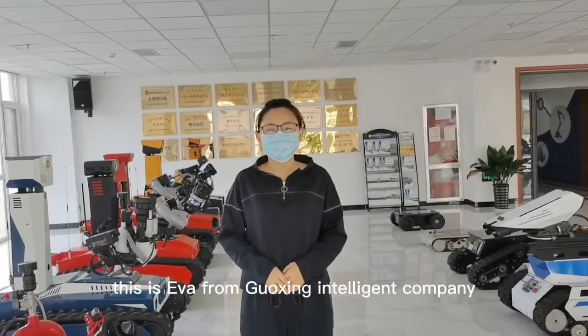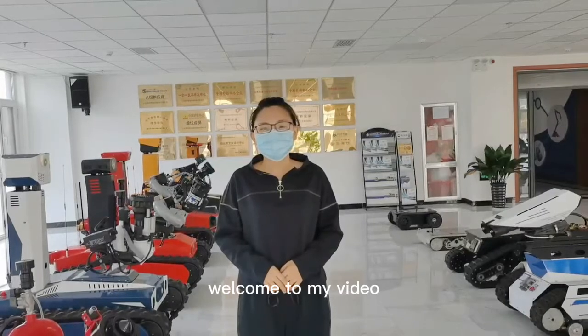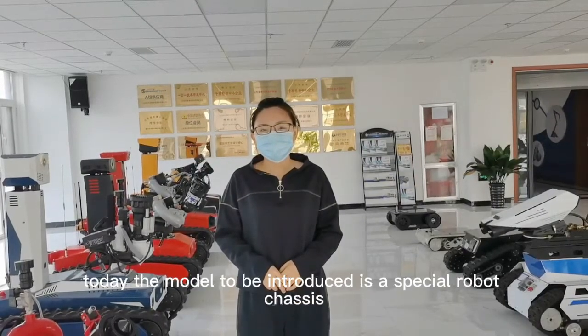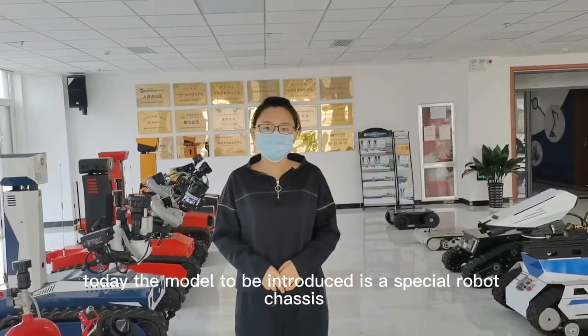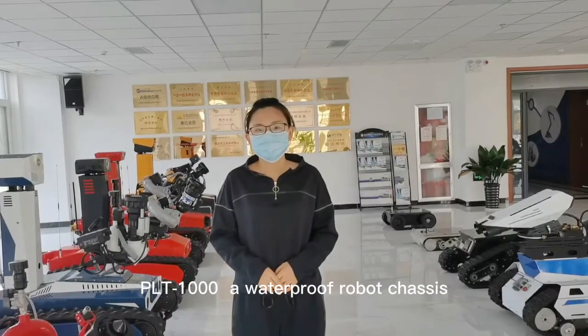Hey guys, how are you? This is Eva from Gosling Intelligent Company. Welcome to my video. Today, the model to introduce is a special robot chassis PLT-1000, a waterproof robot chassis.